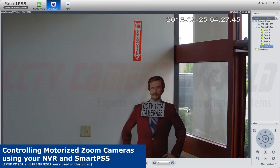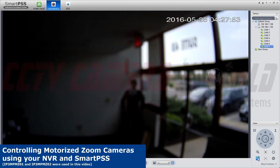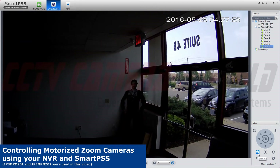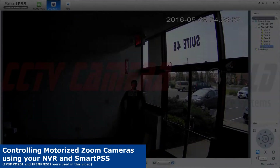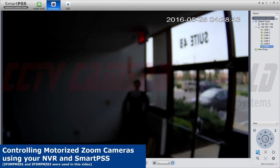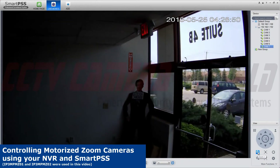That allows me to zoom fully in, and the autofocus will focus after it's finished. You can even step in and out just by clicking once rather than holding to zoom all the way in. The camera will autofocus.